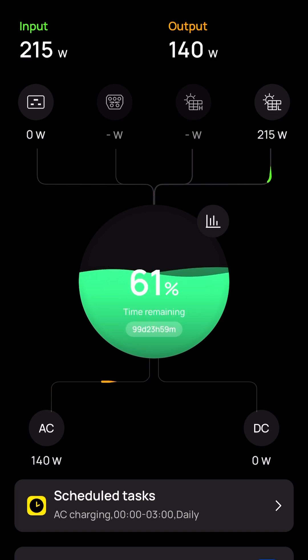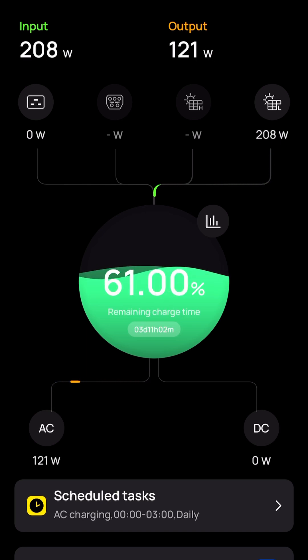There are two ways to know if your batteries are being balanced properly. The first way is there's a visual representation on the side of the batteries that shows their state of charge. I'll stitch in a video to show that right now.